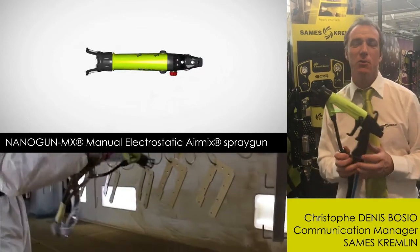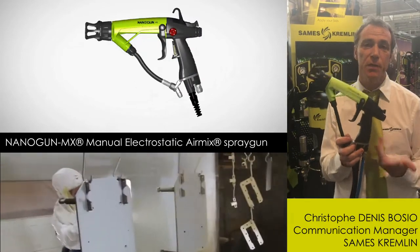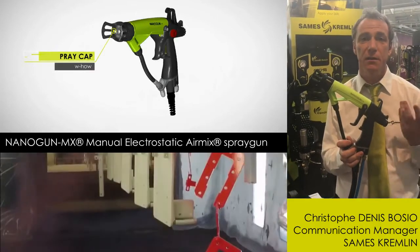Hello, I'm Christophe, Communication Manager for Samus Kremin. I would like to present you the brand new Nanogun AirMix gun, which is our electrostatic AirMix gun.